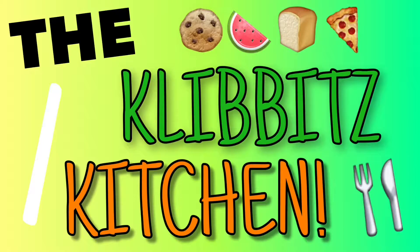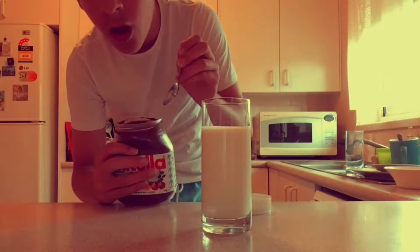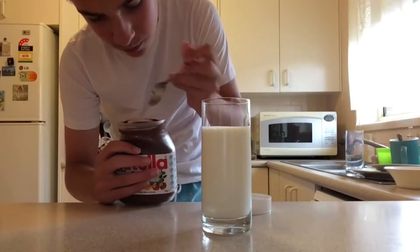Today we're going to be making cinnamon toast — cinnamon toast, that is fantastic stuff. Hello everyone, my name is Clibberts and welcome back to Clibberts Kitchen. Today on the show we're going to be remaking the Nutella milkshakes. Last time I did this it didn't go very well, as I left the Nutella in the fridge and it became frozen. So today I thought, why don't we give it another try and see if we can actually make something really good?